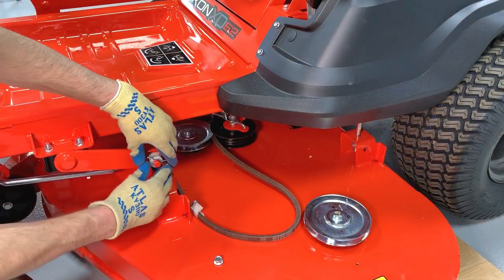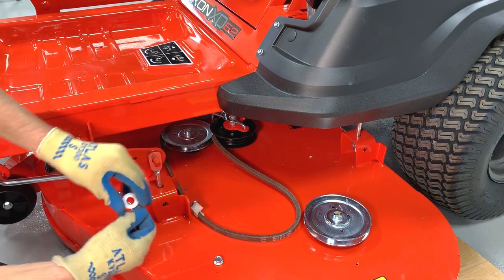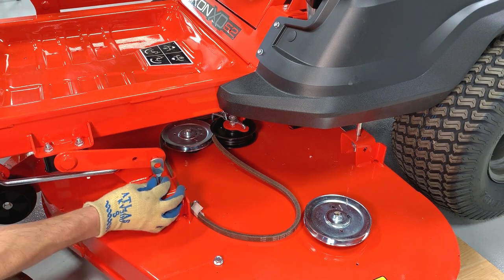Remove the hairpins and the nylon washers from the front and rear deck lift arms on the left side of the deck. Then remove the deck hangers from the deck lift arms.